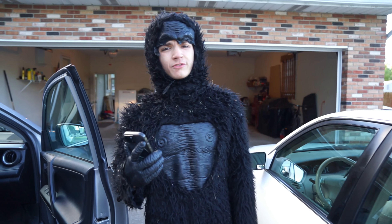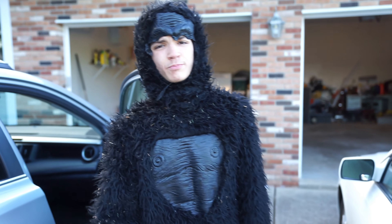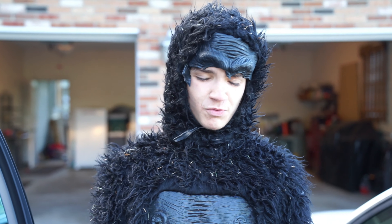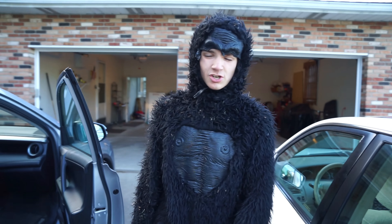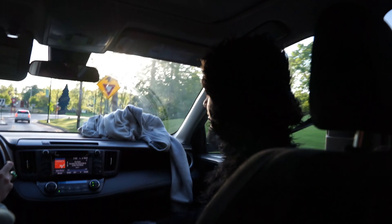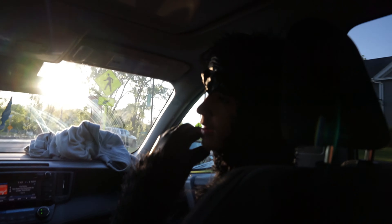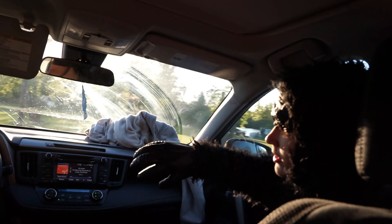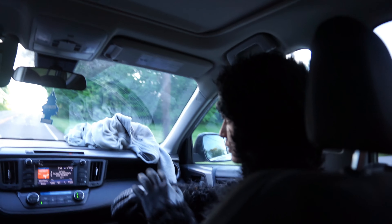Today we are jumping off the bridge with the gorilla costume on from the spin wheel prank video. We're gonna go to the Porter's bridge and I'm gonna try to swing off of it like a monkey would in the jungle. I had to say something — whenever we did that PowerWheels boat earlier, I got so much poison ivy. It's all over my arms, my hands, my face — on my nose. If you itch it, it just spreads. If you sweat, it's all over the place.